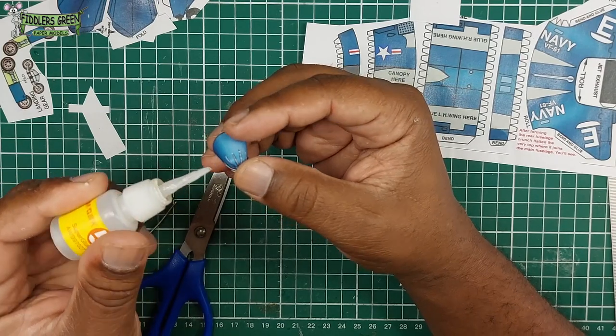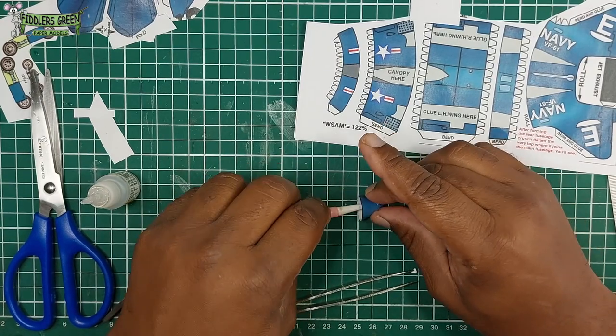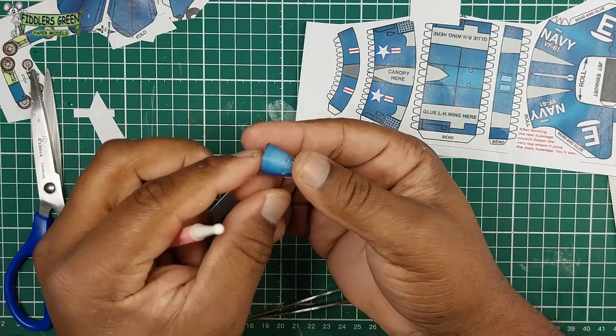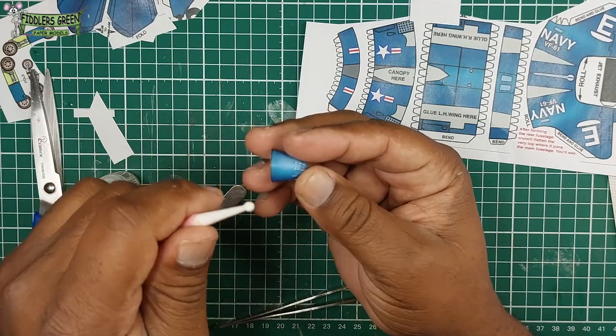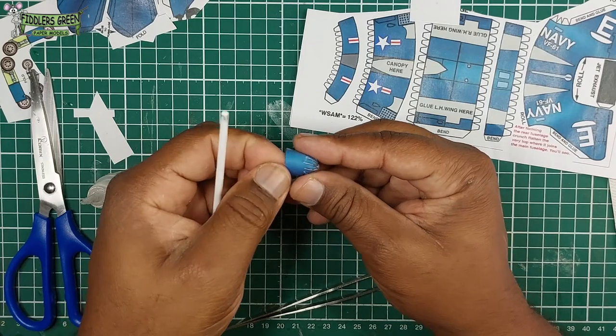I put in a little crazy glue at the joints and try to smooth it over, and we get a basic structure. Remember this took me about 15 to 20 minutes, so take your time, practice, and you'll get it right.